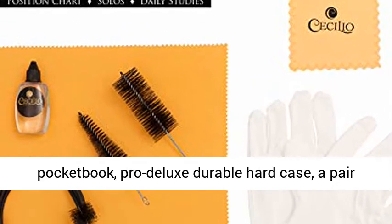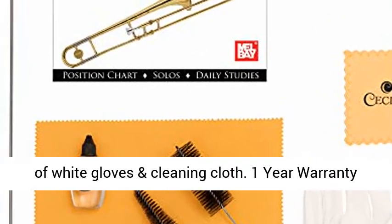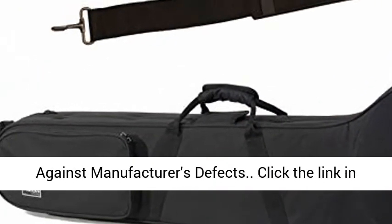Includes care kit, pocketbook, pro deluxe durable hard case, a pair of white gloves, and cleaning cloth. 1-year warranty against manufacturer's defects.